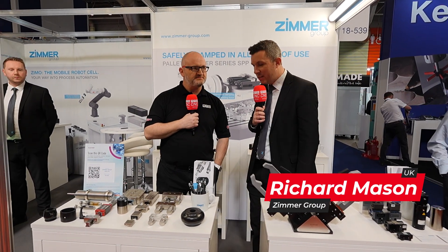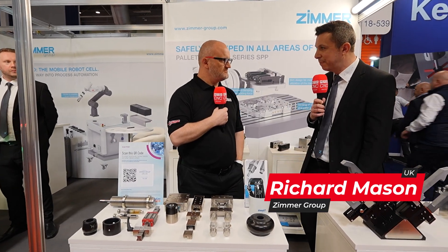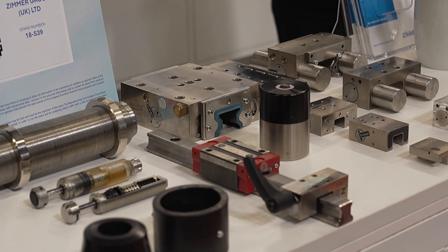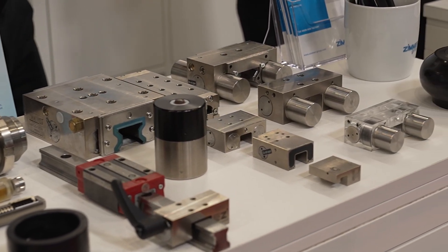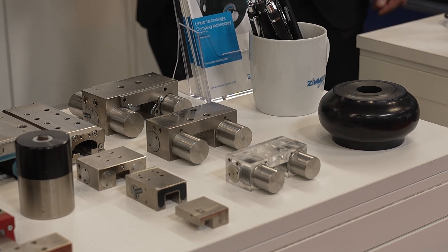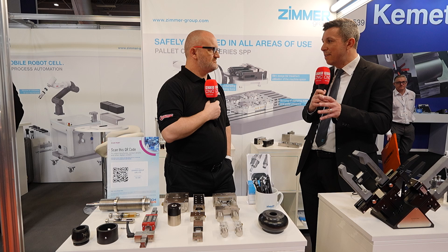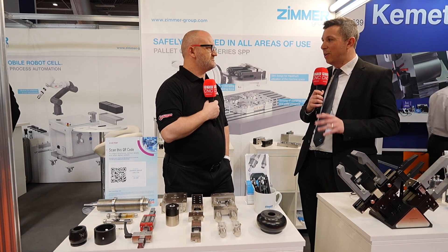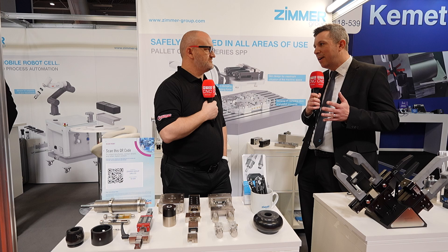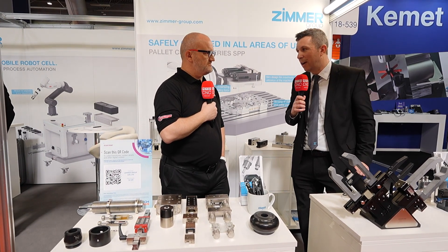These are some of our clamping and braking elements which we do for use on linear rails. We have lots of different designs to suit the different brands, so there's a different one according to what rail the customer is using. We do manual versions, pneumatic, and pneumatic which are spring-assisted so they can be used as a safety feature — in the event of power loss they maintain the position. We also do brakes, so if a customer hits an e-stop, for example, the brakes come on and very quickly stop a moving load.